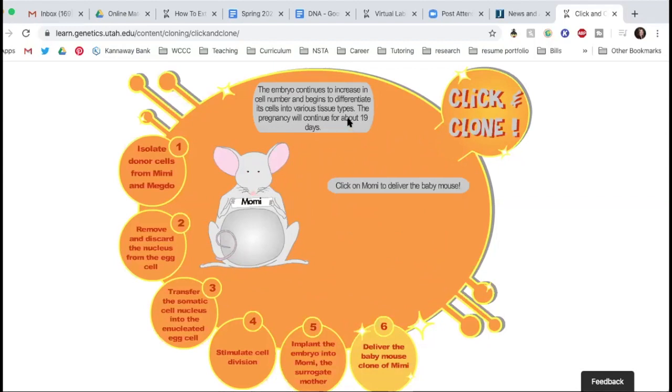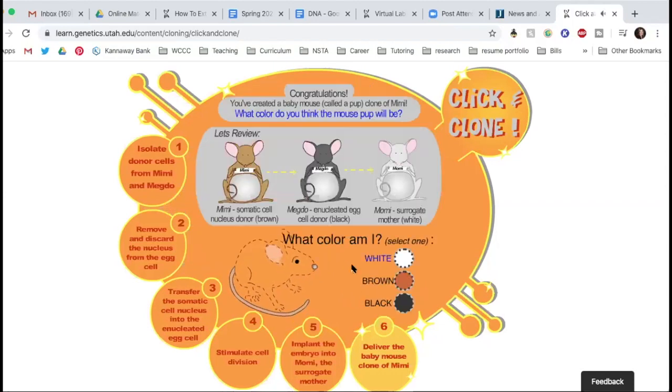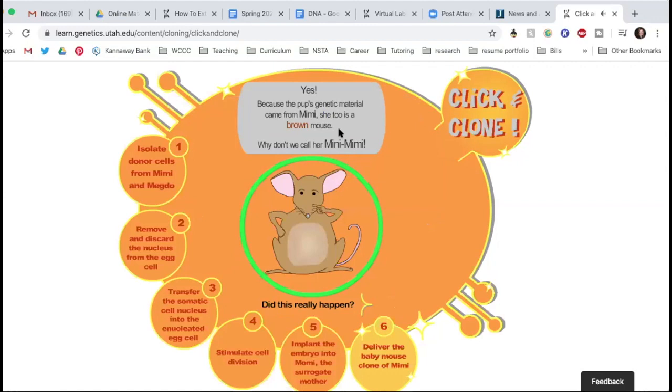The pregnancy will continue on for only about 19 days — mice only have a little gestation period. So Momi is going to deliver — look at that baby mouse! You've created a baby mouse, called a pup, a clone of Mimi. What color do you think this mouse pup will be? If Mimi gave us the somatic cell, she's the donor. Meg Doe gave us the egg. Momi was the surrogate mom. But you took the DNA from Mimi. Mimi is brown, so her pup is going to be brown. The pup's genetic material came from Mimi, so she too is a brown mouse. Why don't we call her Mini Mimi?